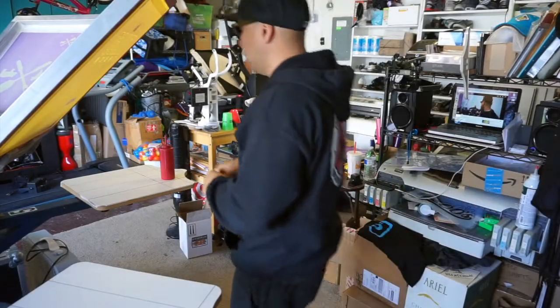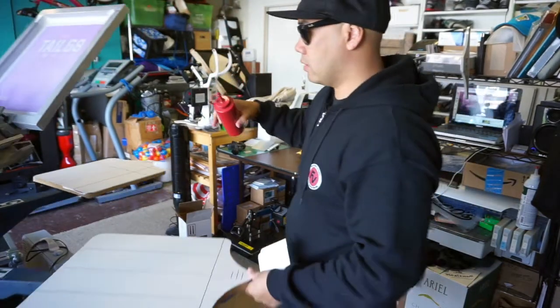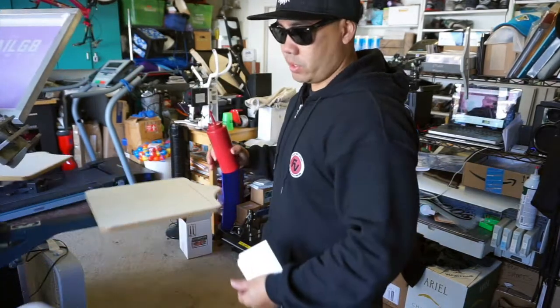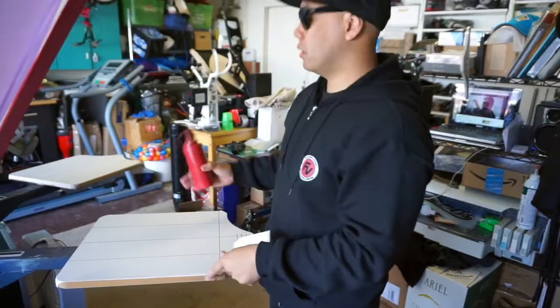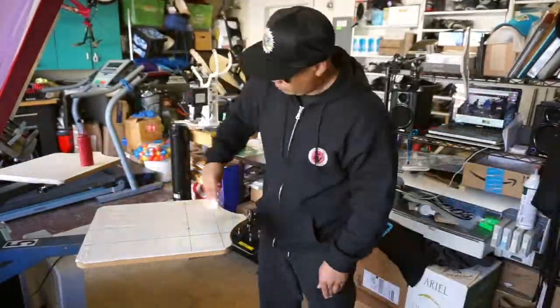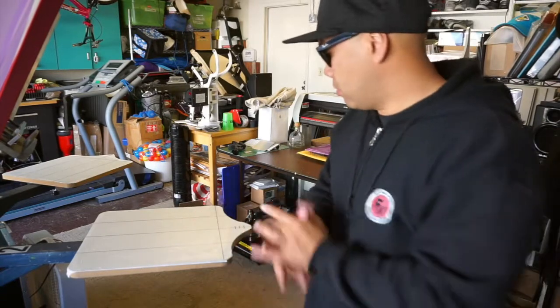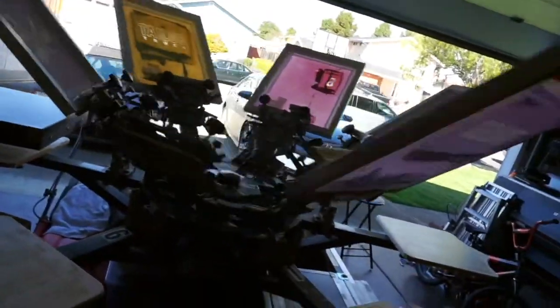All right, last time I put a whole bunch of adhesive so we're going to keep it controlled this time. I'm OCD so we'll start with pallet number one. I put too much again. We're going to let the pallet warm up — I've already registered and put the inks onto the screen. Oh, I forgot to tape off the registration marks — let's go do that real quick.